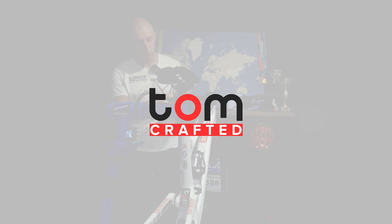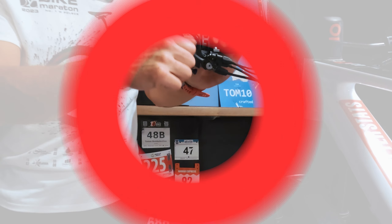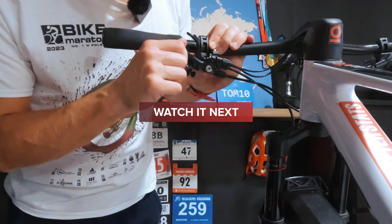Lockout doesn't work. Basically the twin lock just broke down. Have you heard something like that? If you didn't, now you will.